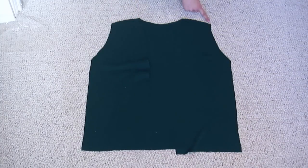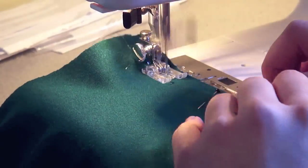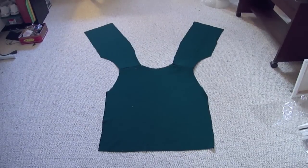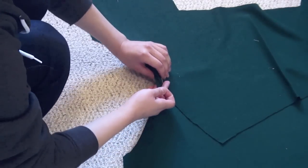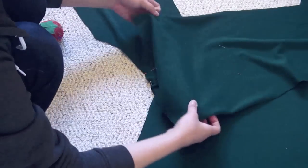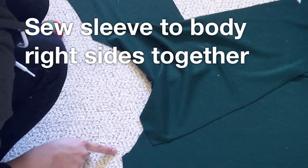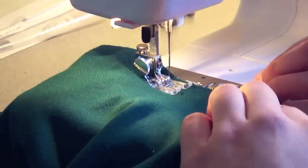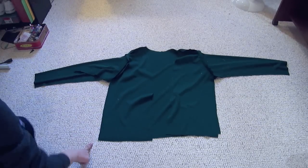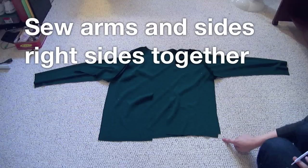Sew the front pieces to the back piece right sides together at the shoulders. Lay it on the ground right sides up — this is what it should look like. Put the sleeves right side down on top of the shirt and pin together at the shoulder points. After pinning, the next step is to sew the sleeve to the shirt in the semicircle shape. Sew right sides together from the sleeve to the armpit all the way to the bottom of the shirt on both sides. I recommend starting at the armpit and sewing outwards, and don't sew 90 degrees — instead pull it straight so it's ready for you to move your arms around.